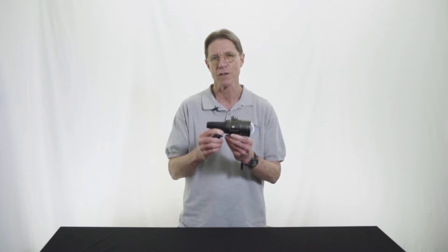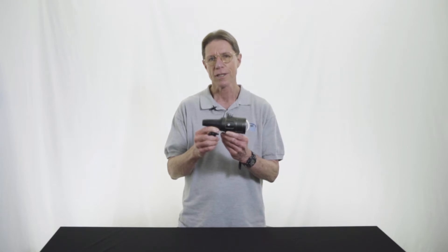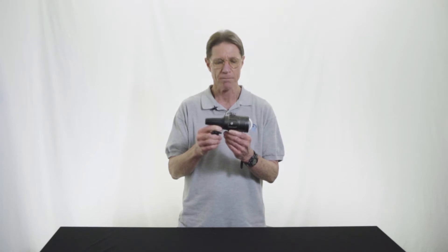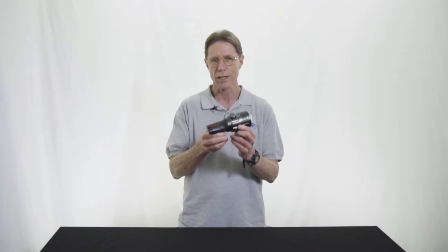Unlike the previous versions of the Symbiosis, which are also great choices, this one is considerably smaller and a bit easier on the budget as well. It's also a very simple looking unit.